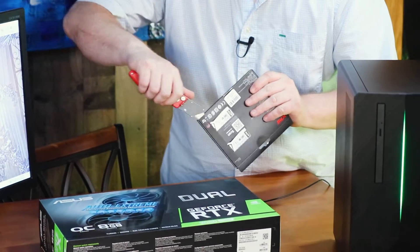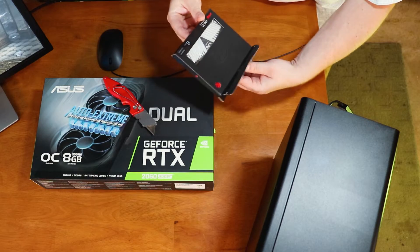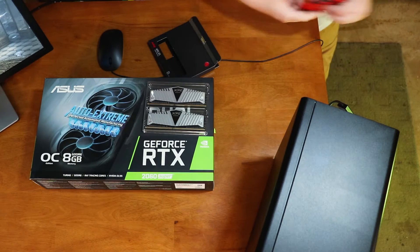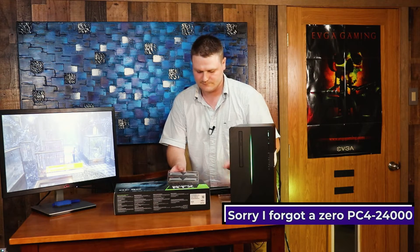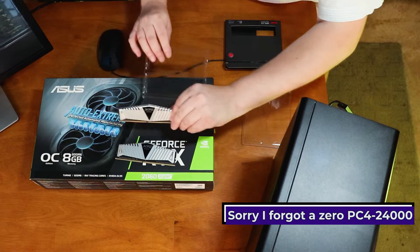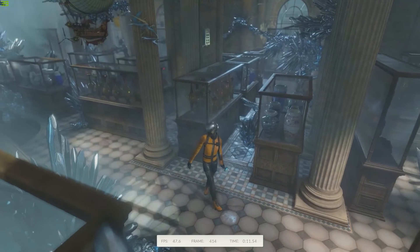First off, start off with our RAM. I went with XPG 16GB silver just because it was cheap and it gave me DDR4 — 3000 megahertz, PC 2400. I could probably leave it in this tray just so it doesn't get scratched up. Set this stuff off to the side, we don't need it anymore.